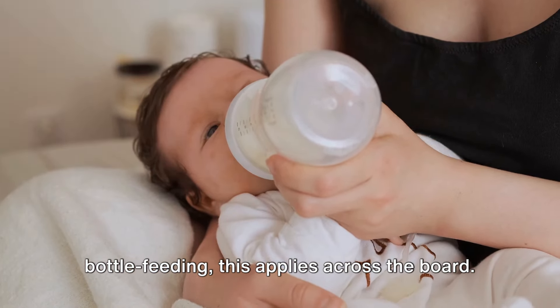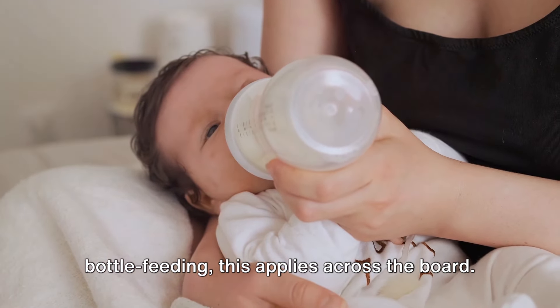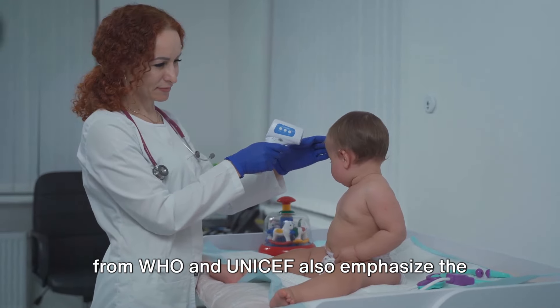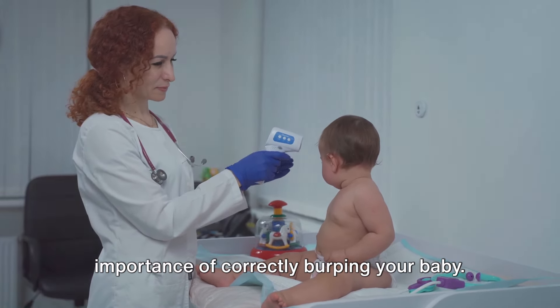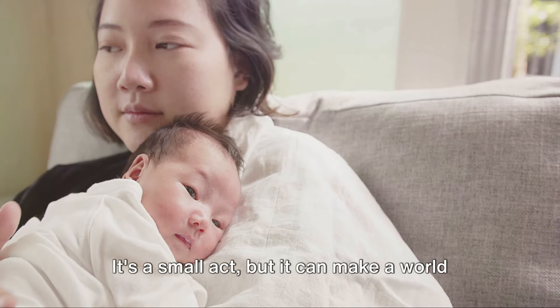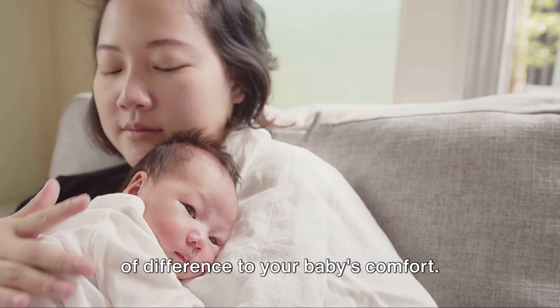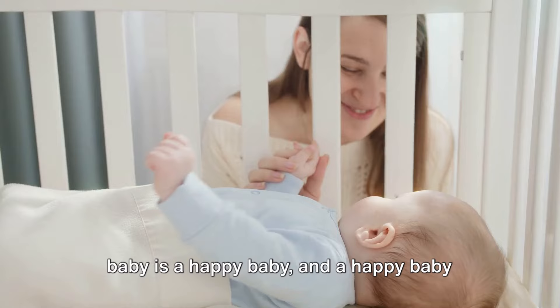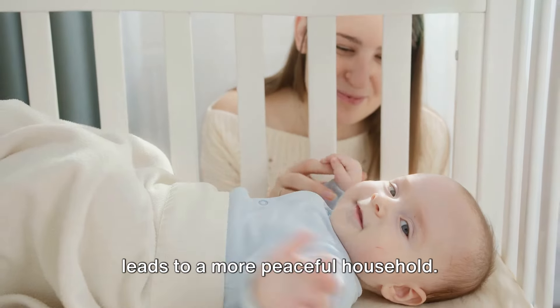Whether you're breastfeeding or bottle feeding, this applies across the board. Experts from WHO and UNICEF also emphasize the importance of correctly burping your baby. It's a small act, but it can make a world of difference to your baby's comfort. Because a comfortable baby is a happy baby, and a happy baby leads to a more peaceful household.